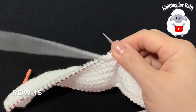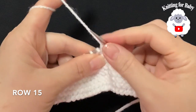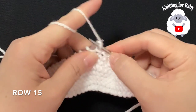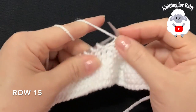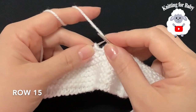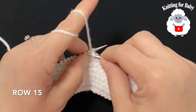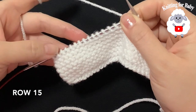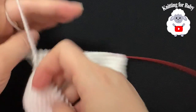For row 15, slip the first stitch and knit 8. At the end, bring your yarn forward and purl 2 together. You should now have 14 stitches on this needle. Turn.